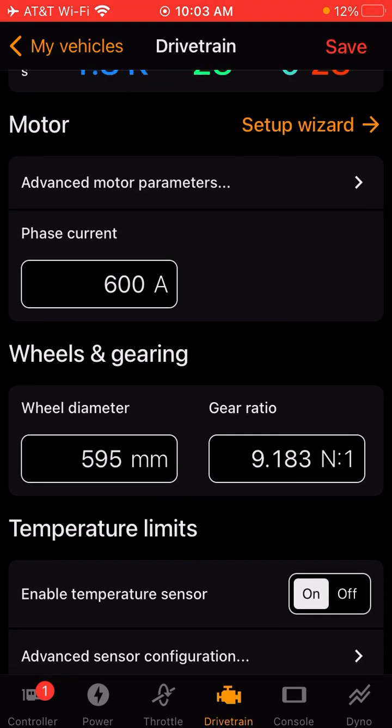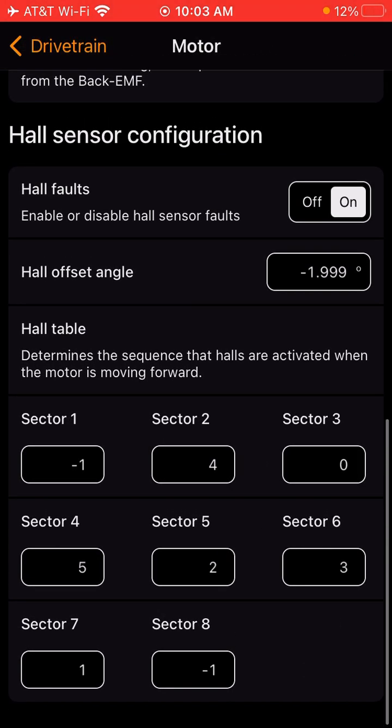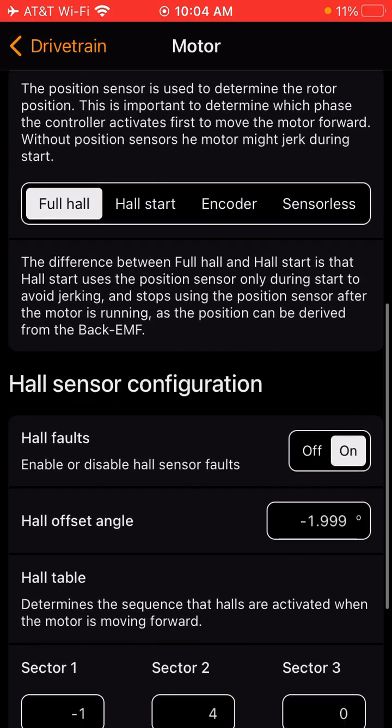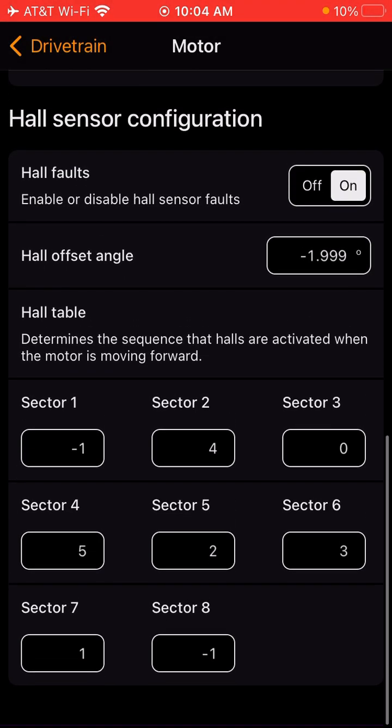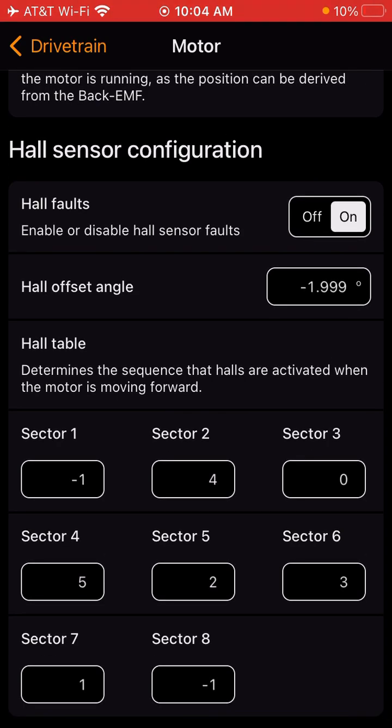To permanently fix it, I'd recommend taking the side cover off the motor on the hall sensor side and loosening the three Phillips head screws. Mark your current position by putting a line between the electronic plate and the motor itself, just so you have a base reference point. Then you're going to rotate that plate a little bit in one direction. With the motor cover still off, come back into the app and run the Setup Wizard to see if it corrects it. As you rotate it, the hall offset angle value down here will start changing — nine times out of ten this will correct it.